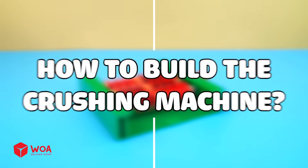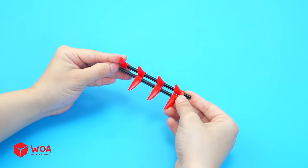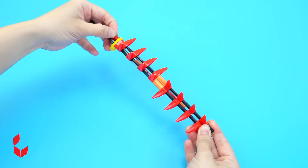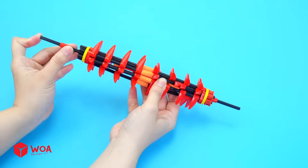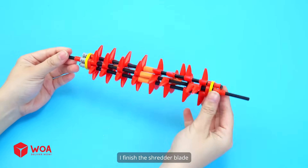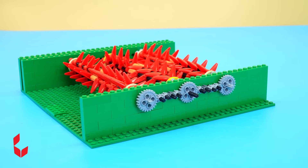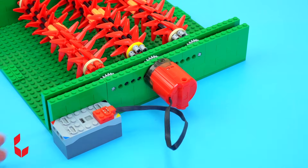How to build the crushing machine. Step 1: Build the shredder blade. I finished the shredder blade. Insert it into the frame, add the gears, add the engine. Testing.